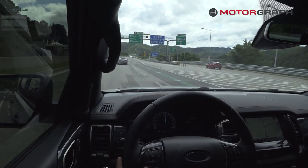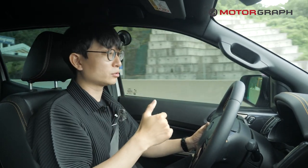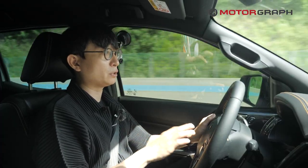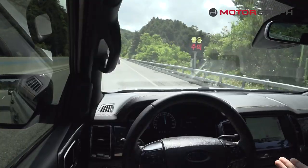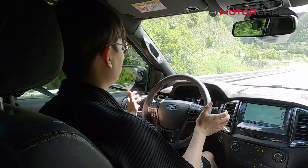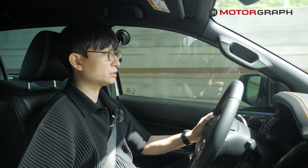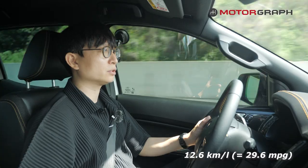Now testing the ADAS system — it has radar-based adaptive cruise control and lane departure warning. The lane departure warning system is quite generous, turning the steering wheel back only after the car actually hits the lane line, causing the car to constantly swivel and even cross the lane. During the last 40 kilometers of the trip, the average fuel consumption was 12.6 km per liter, which is about 8 liters per 100 kilometers.